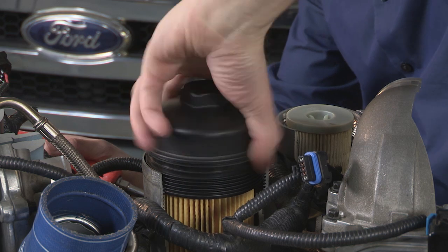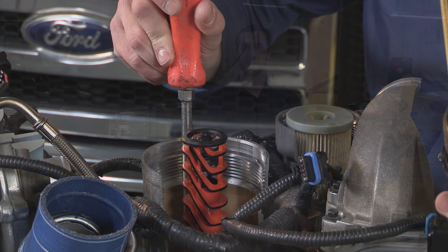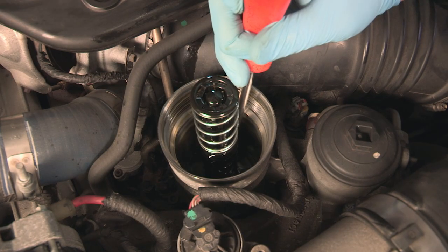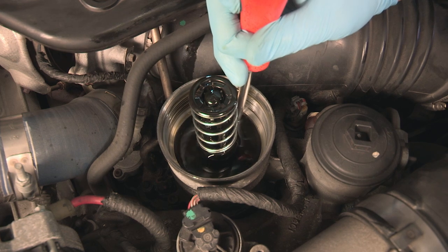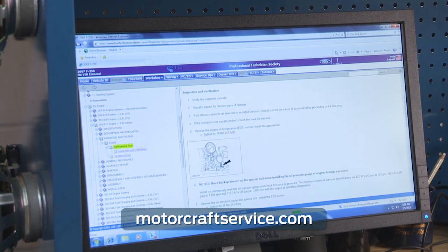If the base engine oil pressure is too low, check the oil flow from the base engine oil pump. Base system flow is usually the primary issue. After you've removed the oil filter, hold down the oil drain valve on the left side of the housing with a screwdriver, and crank the engine using the rotunda auxiliary switch. A switch gives you the best control in this operation. While you're cranking, watch for oil flow from the base engine oil pump. If there's oil flowing, use the updated diagnostics for the high-pressure system. If there's no oil flowing, diagnose the base engine oil system using the workshop manual or go to motorcraftservice.com.